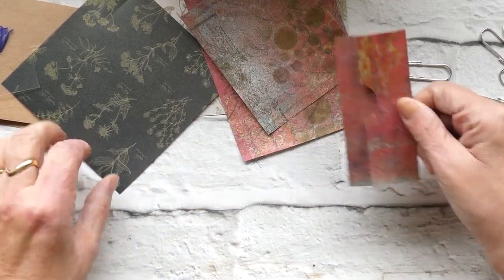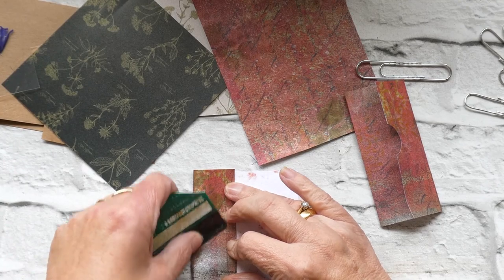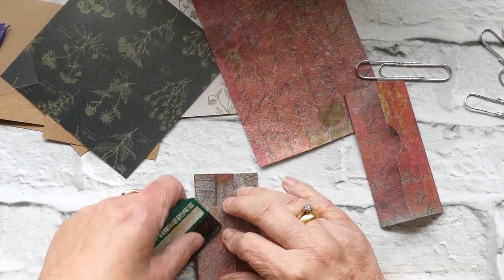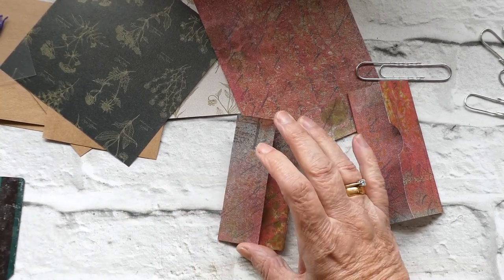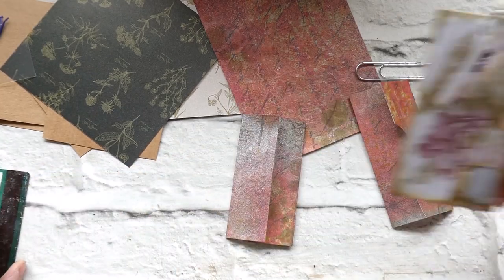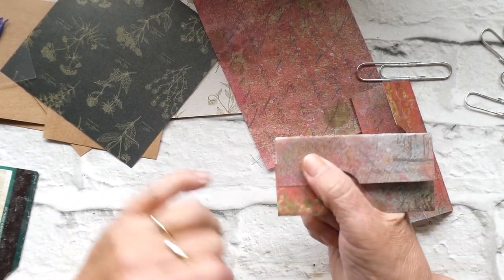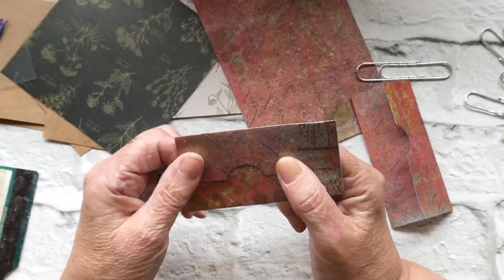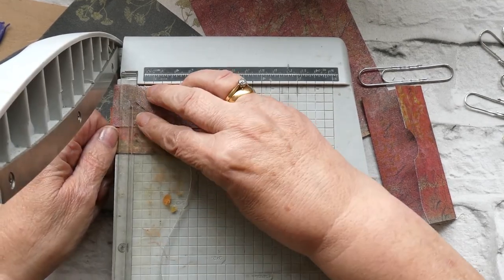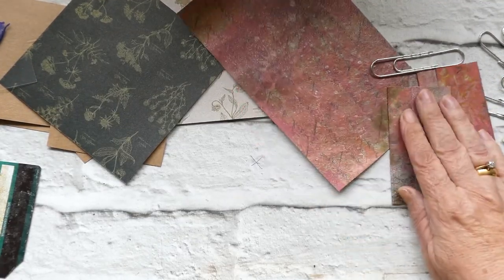So we just cut that down like so, and I'll do the same again just to highlight what I've done — keeping that straight, just going along like that, turning it over. You don't want this to the end; you want to have a little tiny gap. Because when we've finished it you're going to have space to slot things in, so it becomes a little pocket to pop things in. If it's not quite straight you can always go over and trim it down so it's nice and neat.